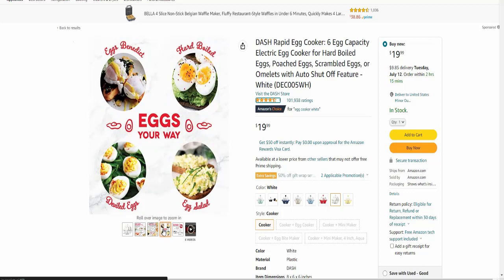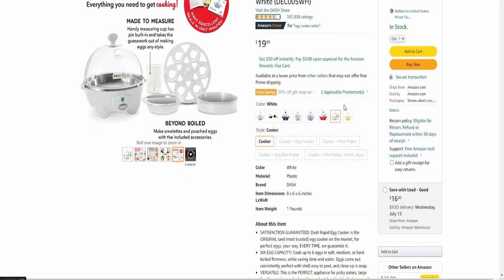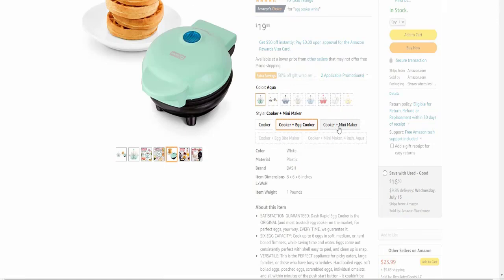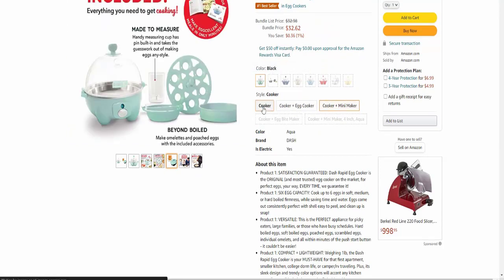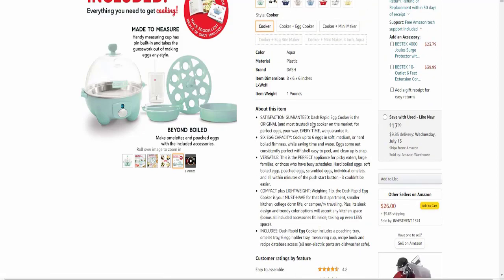Look at the easy image and color — there are five color and container variants available. This item is a best-selling item at only about twenty dollars.